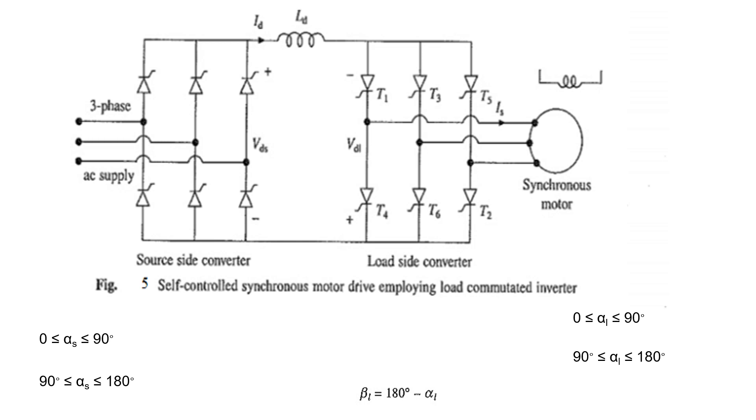Here, we should keep the beta-L value — that is, the commutation lead angle — at 180 minus alpha-L. To achieve a high power factor or to reduce the converter rating, we need to reduce beta-L to a minimum value. That is the advantage of keeping the commutation lead angle at a minimum.